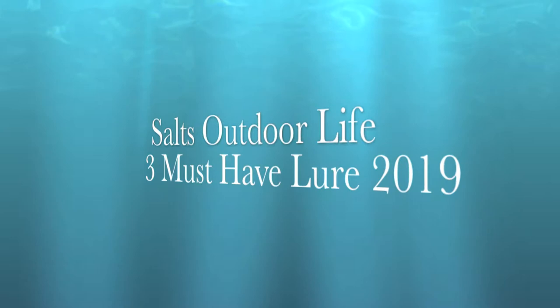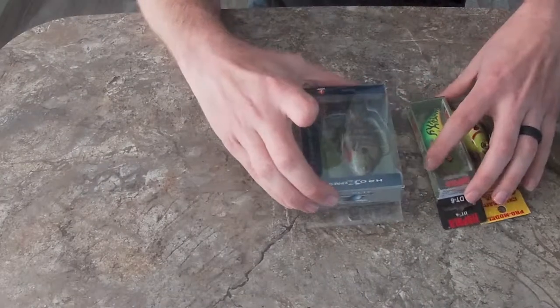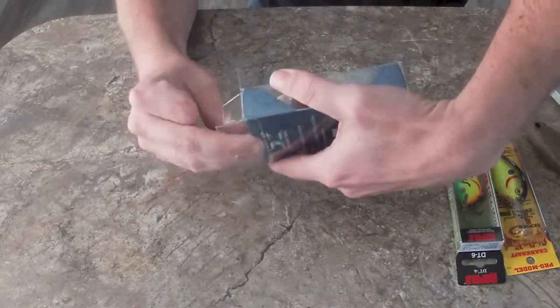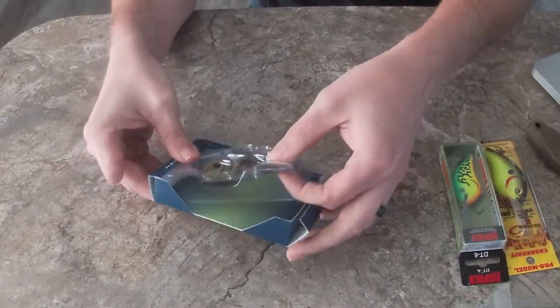What's up YouTube, it's Sauce Outdoor Live. Today we've got another product review — actually we got three. Today we're gonna go over three products that I encourage everybody to buy this year, so stick around.